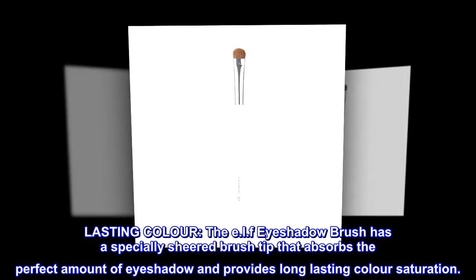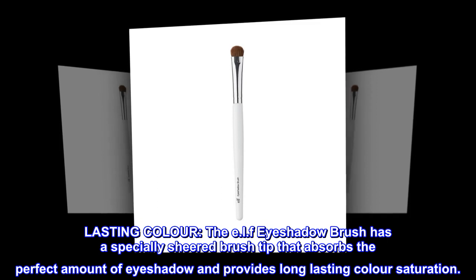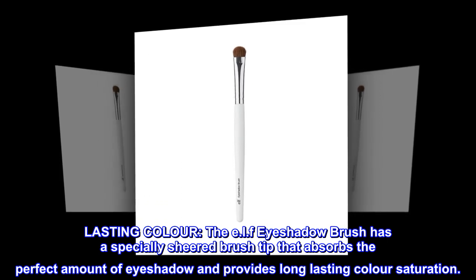Lasting color. The ELF eyeshadow brush has a specially sheared brush tip that absorbs the perfect amount of eyeshadow and provides long-lasting color saturation.